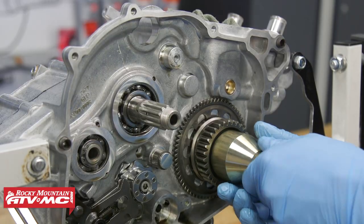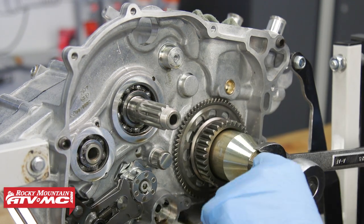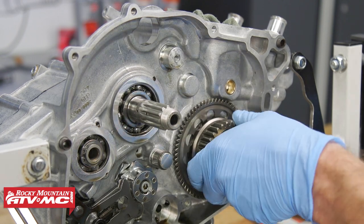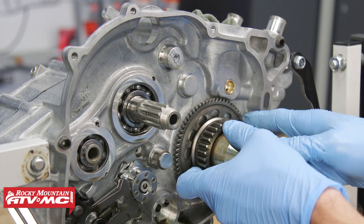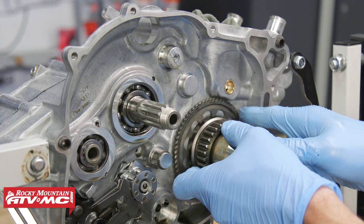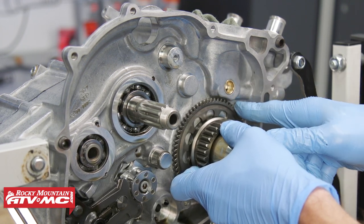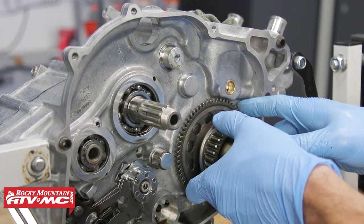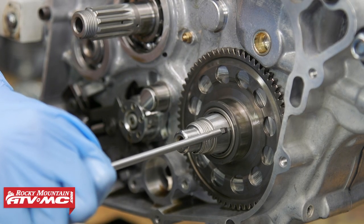What we need to do next is we have our primary gear puller. We can screw that on, tighten down the center bolt, and pull the gear off. One thing before I get this all the way off - this is just a one-way gear back here. So you want to make sure it rotates freely counterclockwise, and then if you try to rotate it clockwise, make sure it locks up. Now from here, we can go ahead and remove the Woodruff key. And now we can slide the gear off.